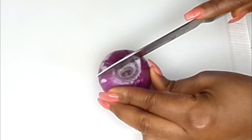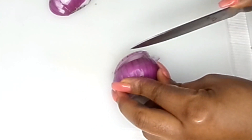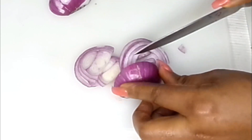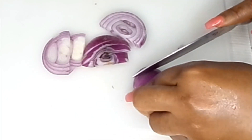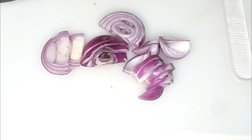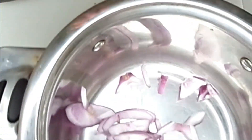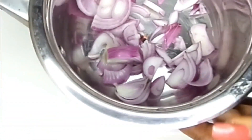The first thing you're going to do is chop the onion in any shape that you deem fit. Onion is actually very good for the body, especially when you eat it raw — it's very helpful. For this particular video, we're not going to be eating it raw. We're going to grab a pot and put in the chopped onion.